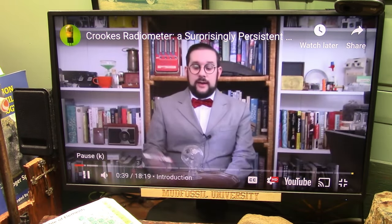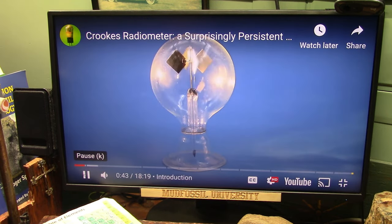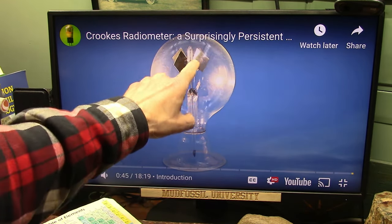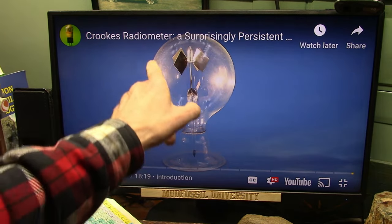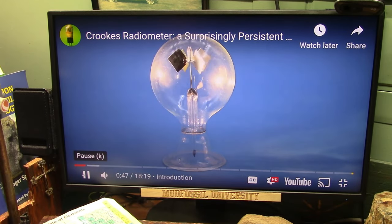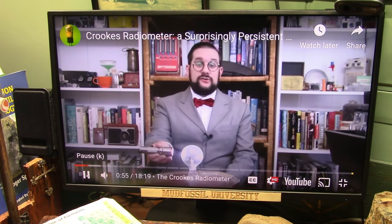How this works is if I shine a light on the radiometer, the vanes will begin to spin. Notice the black is going this way, not the white. This is the white side; the black here is being pushed this way. The speed of rotation is directly proportional to the intensity of the light, hence the name radiometer — something which measures electromagnetic radiation, or in this case visible light.